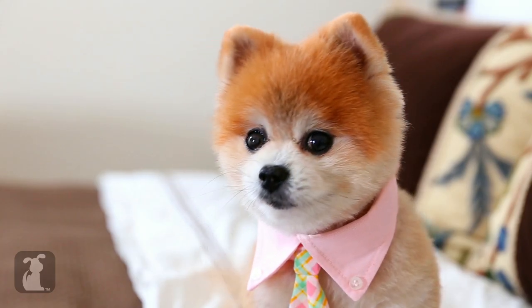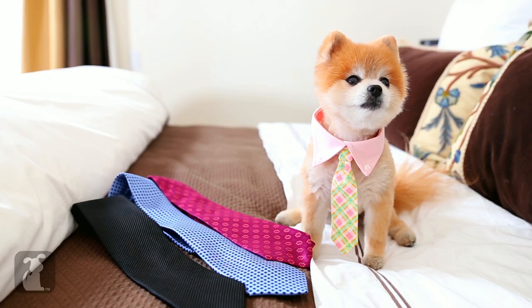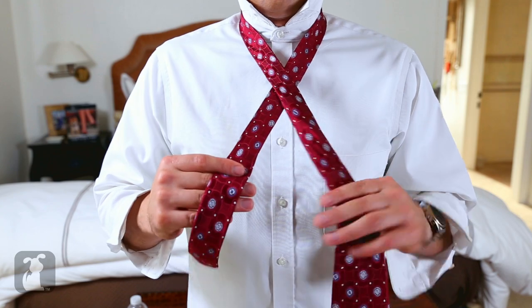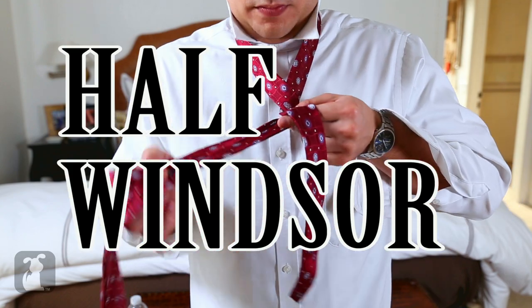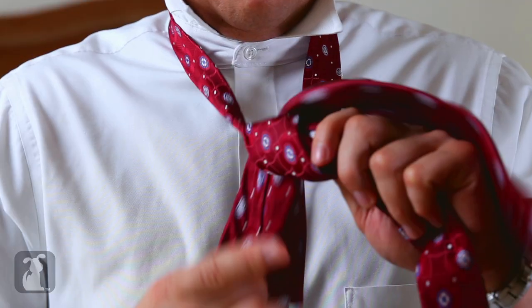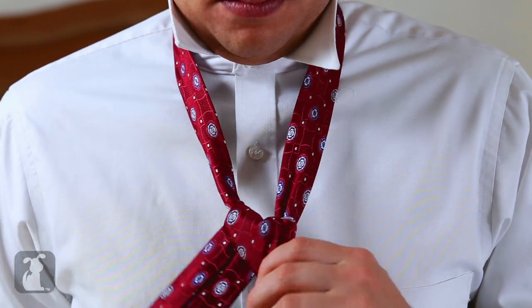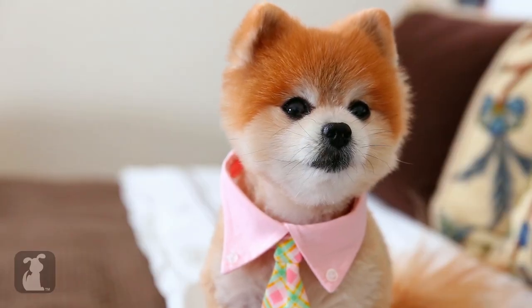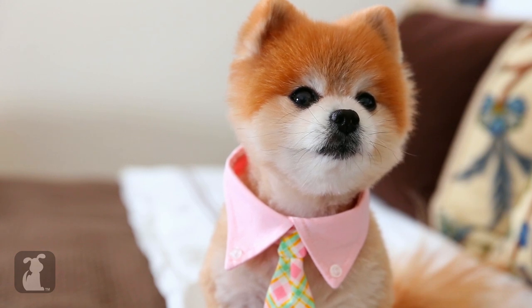You did it. Now this next knot is the half Windsor. This triangular knot works well with a classic collar. Ready, set, go. Swing under, then flip it up and through the top. Give it a little tug, then flip it over the front. Now I see why all the dames want to tie the knot!